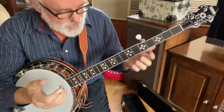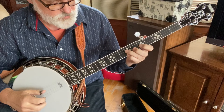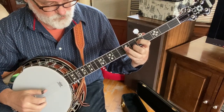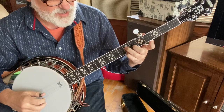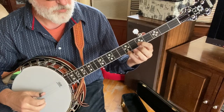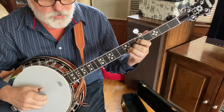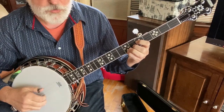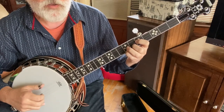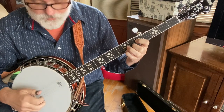So I started with a lead-in. Starting on the third string with the ring finger, then the index comes to the second string at the fifth fret, and then we go to our F shape and pinch strings one and two. So it's a pinch, then five, two, one — five, two, one — five, two, one — five, three.